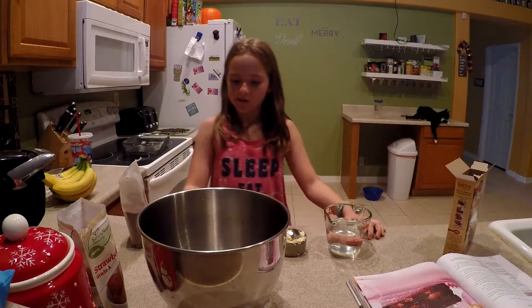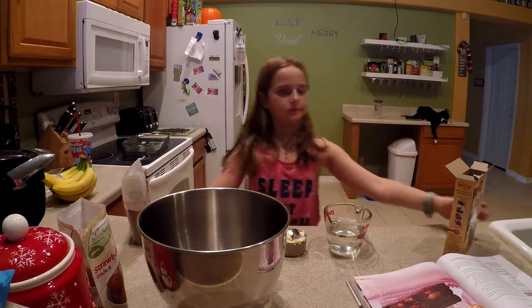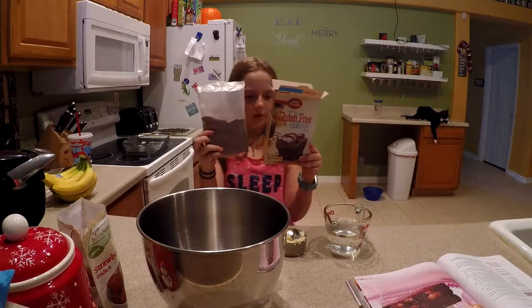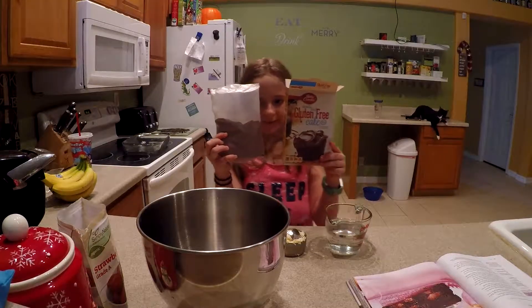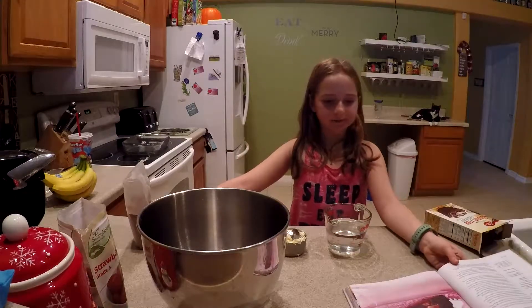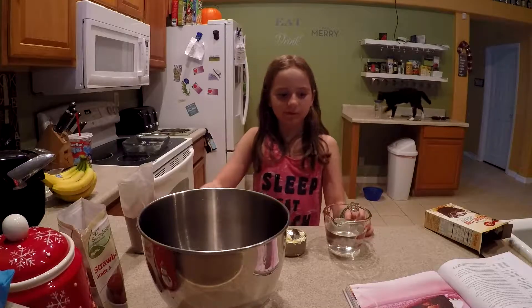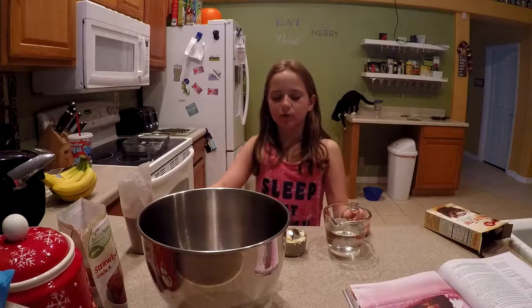Exactly. So what we did was we took a Betty Crocker cake mix — Becca, can you hold the cake mix? It's a gluten-free Betty Crocker and we checked it in the store; it's free from everything made by animals. So it is vegan. We made a flax egg: we took three tablespoons of flax, ground it up, and added nine tablespoons of water. Becca, how long has it been in the refrigerator? About 10 minutes.